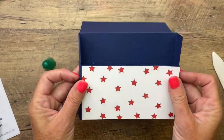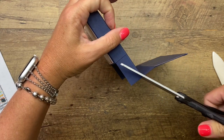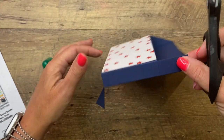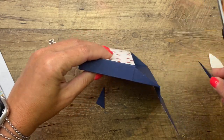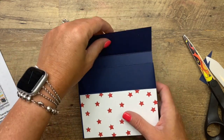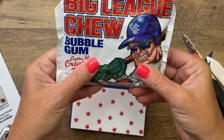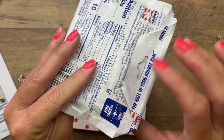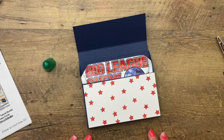I didn't like these sides, so I decided to cut them off at an angle — starting at the top and going down across to that corner. And there is your box! Now I only have one Big League Chew done, so let's put it in. I folded the corners to make it a little neater so that my box wasn't too huge.